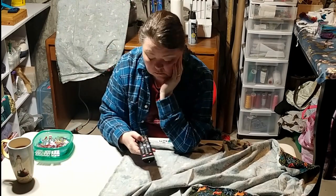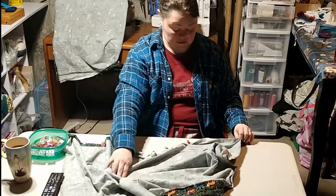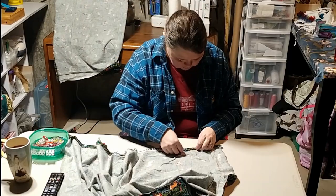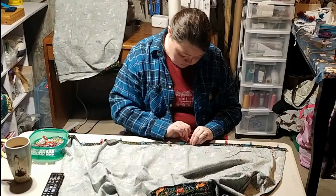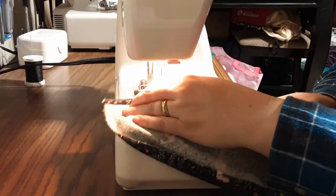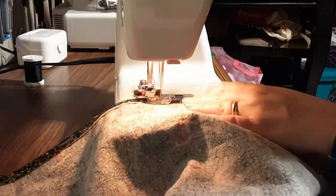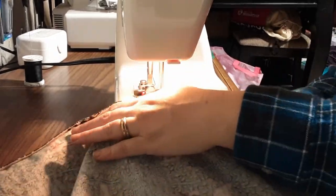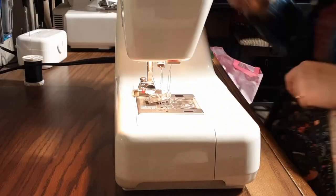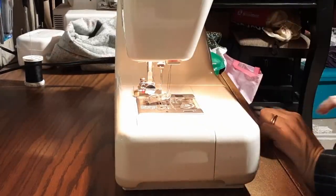Mmm, coffee. Back at the machine using an easy straight stitch. I'm a big fan of clipping the edges as I go because then there isn't a whole bunch of threads to deal with later.